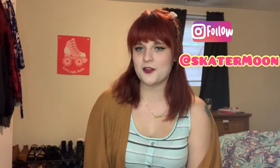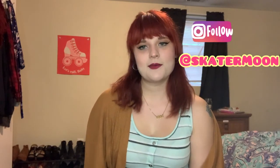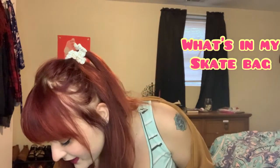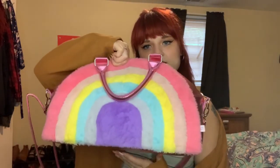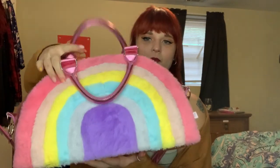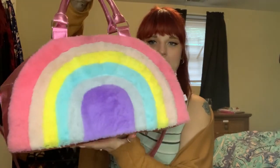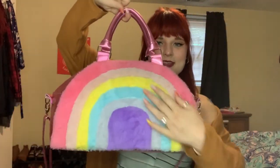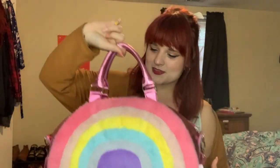Hello everyone and welcome back, or welcome if you're new. My name is Rachel, aka Skater Moon if you follow me on Instagram, and today I'm going to be showing you what's in my skate bag. Here is the bag in question — it's a big old rainbow bag that I got from the Target Kids section. It's a nice size, really big, and soft. So let's crack it open and see what's inside.